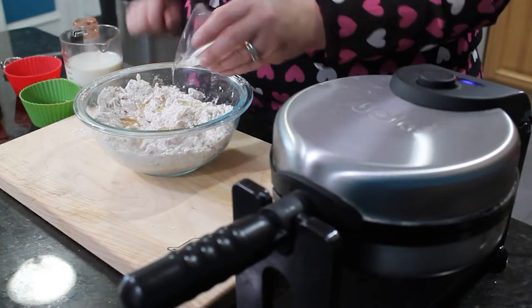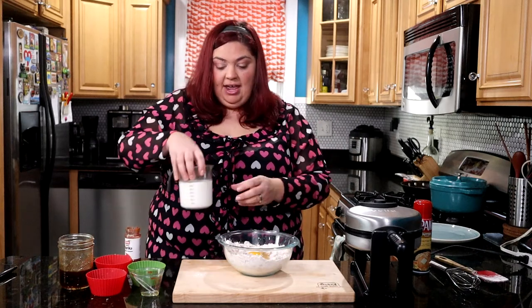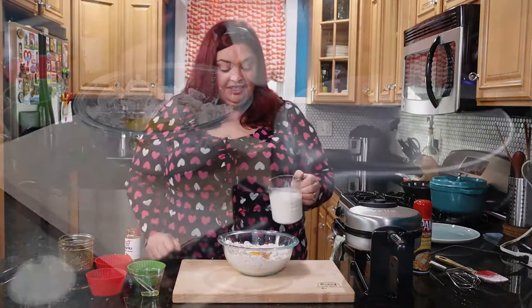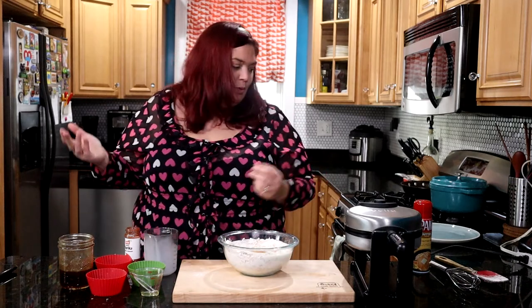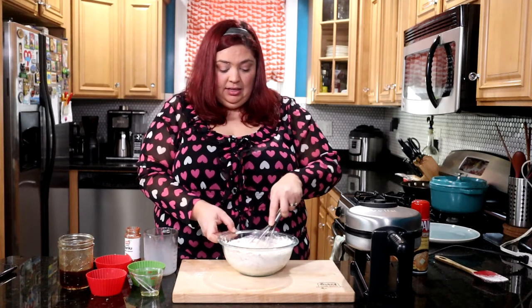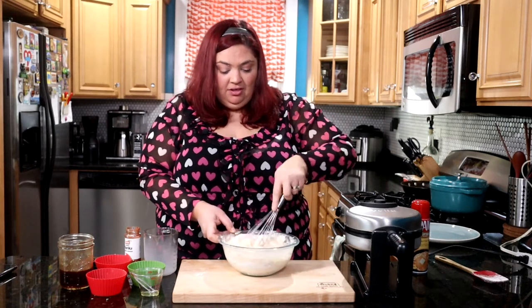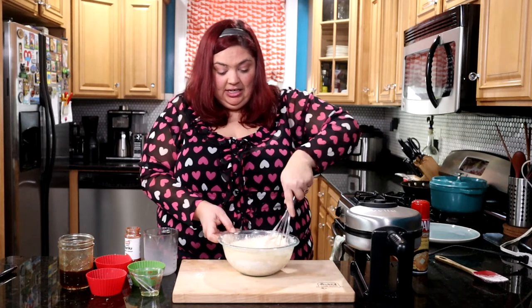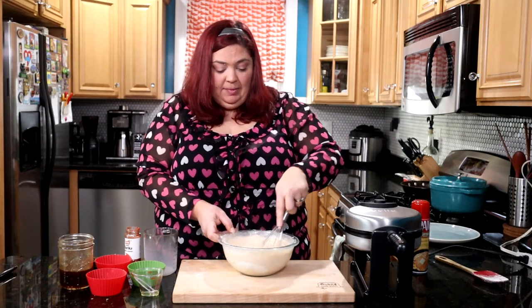That's evenly mixed, and the rest of the ingredients are pretty simple: two tablespoons of vegetable oil, an egg, and a cup and a half of milk. We're just going to whisk this together until we get a nice smooth batter — obviously it won't be totally smooth with chunks of cheese and ham in there, but we want it as smooth as possible. I like to use a whisk because it's easier to break up all that flour and mix everything well.